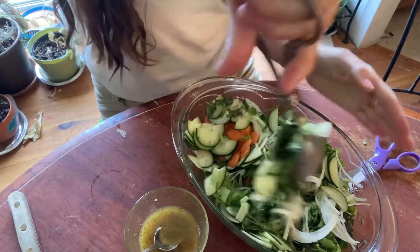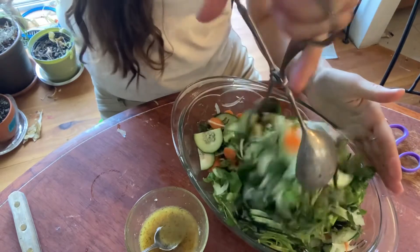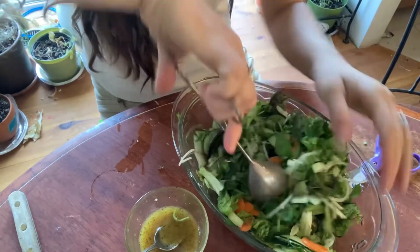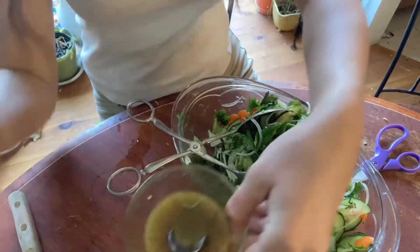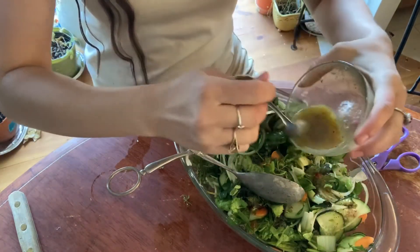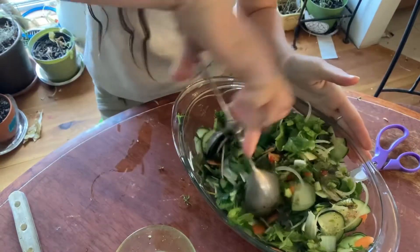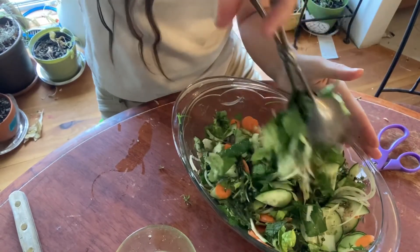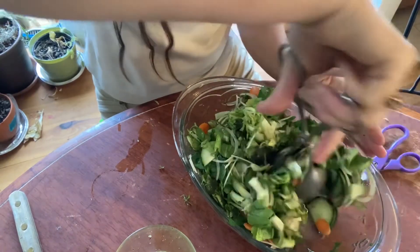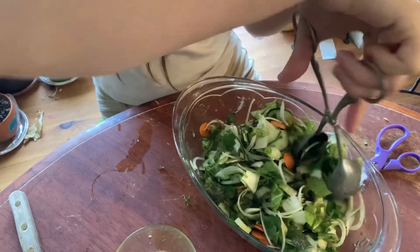Now that our salad dressing is done, we're gonna give it a good mix so that every bite gets all of the vegetables. Then we're gonna go ahead and add our salad dressing to the salad — as you can see it's really pretty, a kind of unique color. Pour it over, you don't have to put the whole thing on. Each person is different on how strong they like their dressing. Then just go ahead and mix it all up again so every bite has a little bit of flavor.